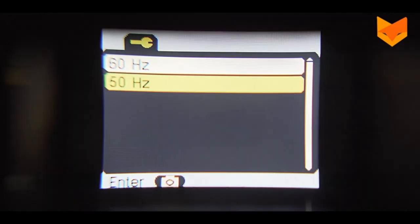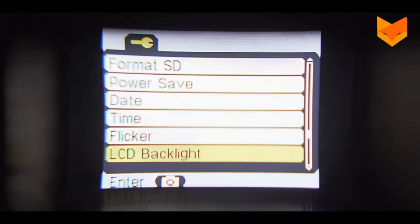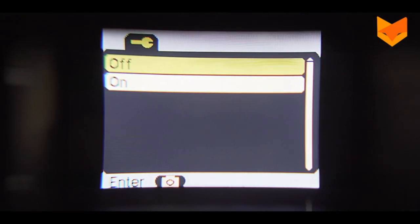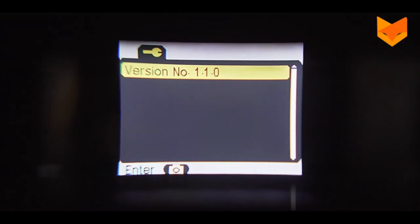For Flicker, select 60Hz for optimum performance. Use the zoom and IR buttons to increase or decrease the brightness. Press OK to save. Enabling the date and time tag will show a visible timestamp on your videos and photos. Version displays the software version installed on your device.